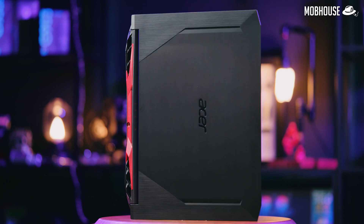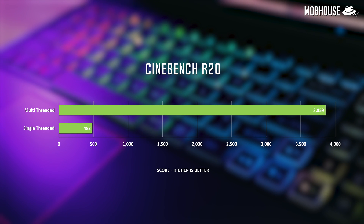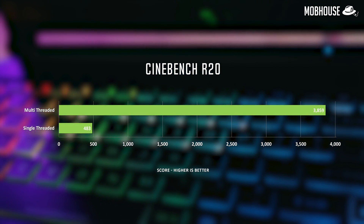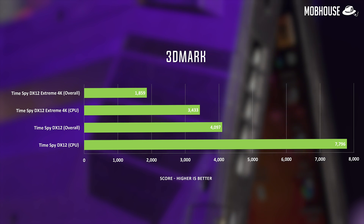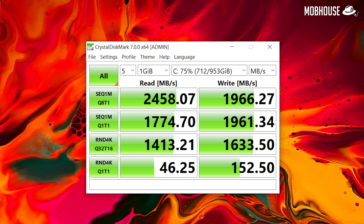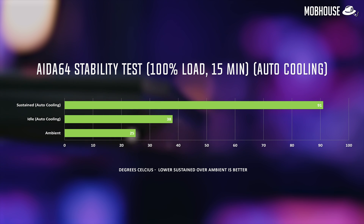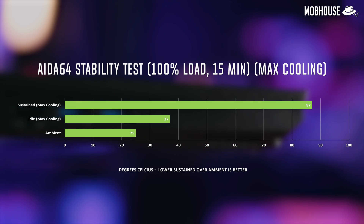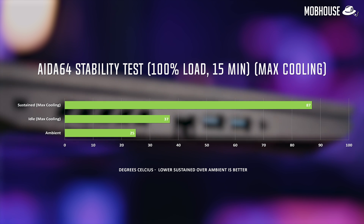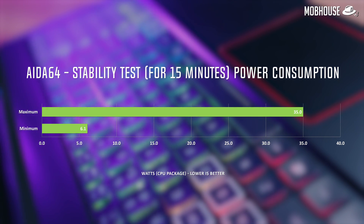Here are the benchmarks. We ran synthetic benchmarks including Cinebench R20, showing pretty decent multi-core and single-core performance. We also did 3DMark Time Spy Extreme and Time Spy Normal, capturing overall scores and CPU scores. Storage speed was tested with Crystal Disk Mark and Blackmagic Disk Speed Test on the 512GB PCIe NVMe SSD. We ran the ADA64 stability test at 100% load for over 15 minutes, testing both Auto Cooling and Max Cooling — with Max Cooling bringing temperatures down to below 90 degrees.